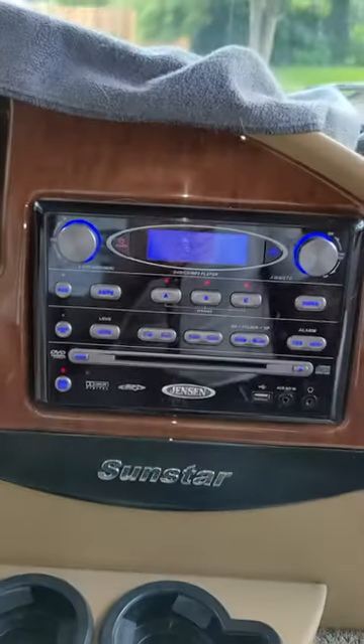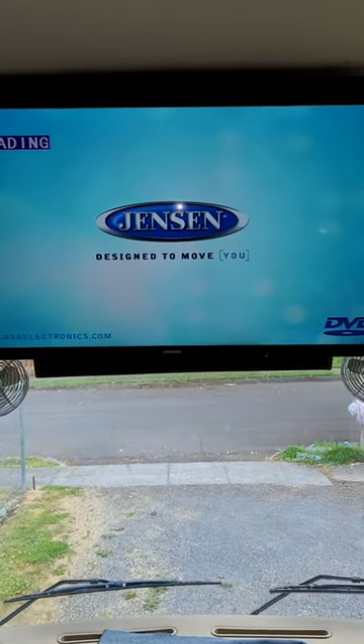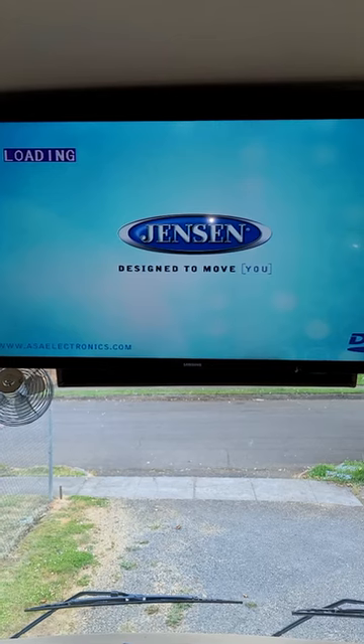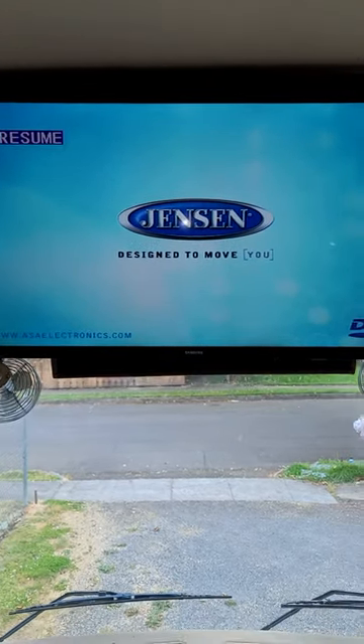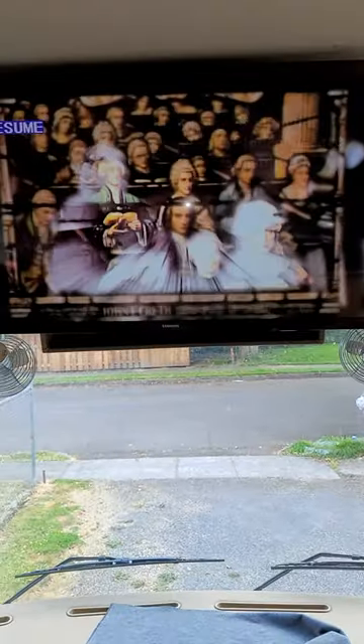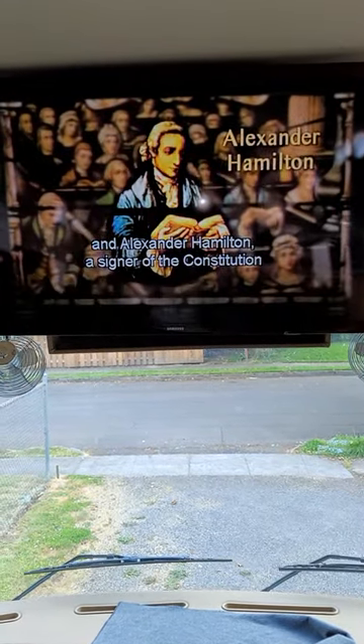There it goes — now it's loading. The Jensen player is loading a DVD. There's also George Washington audio and video on the front TV.